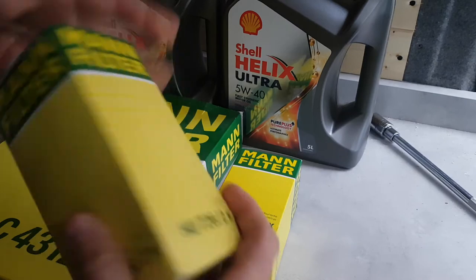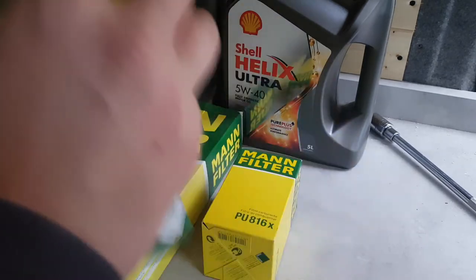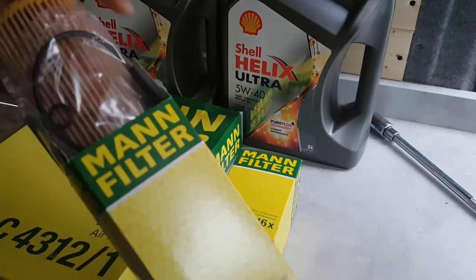And then we have the fuel filter. Pretty straightforward stuff.